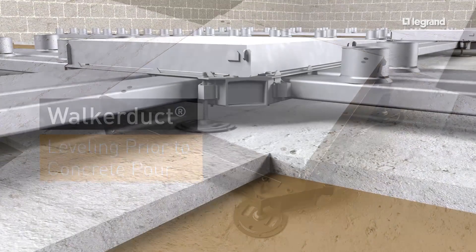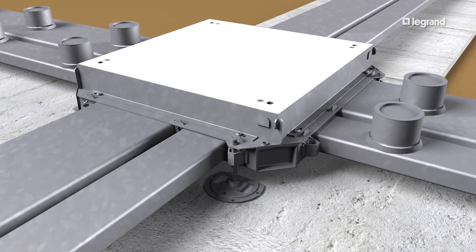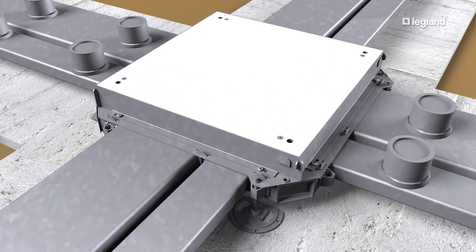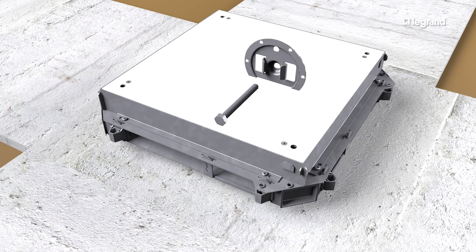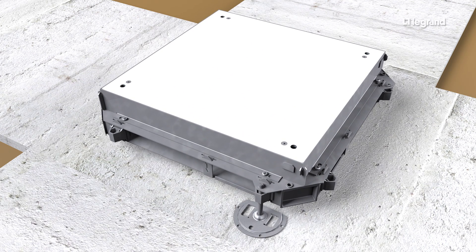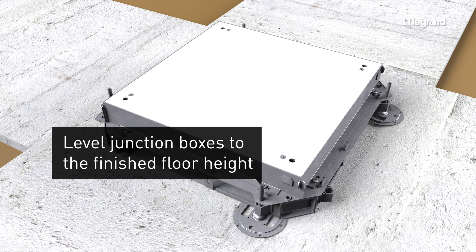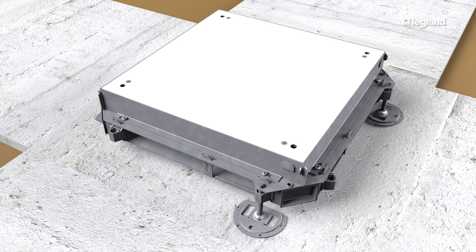To install Walker Duct on grade, junction boxes should be installed on a sidewalk or on precast concrete blocks. Some installations will require leveling the entire system to meet the finished floor level. To level junction boxes, install hex nuts on each of the four leveling feet, then thread the leveling feet into each corner. Use the leveling feet to adjust the junction box to the height of the finished concrete. A leveling foot will provide approximately one and a half inches of upward adjustment.